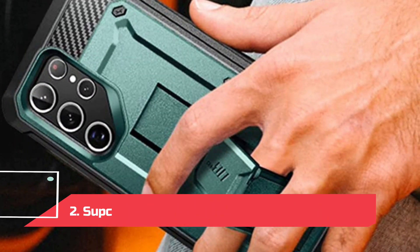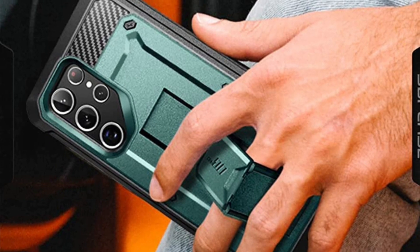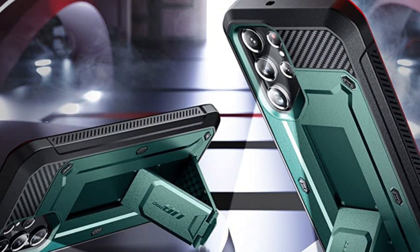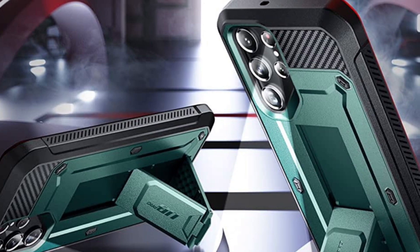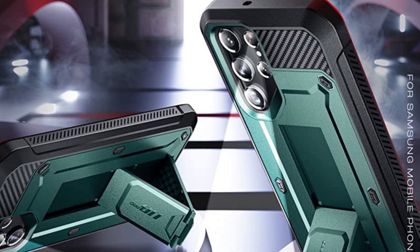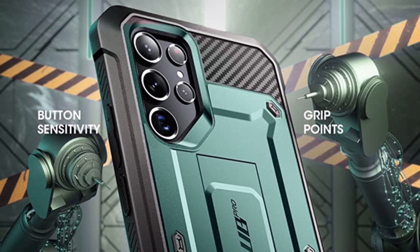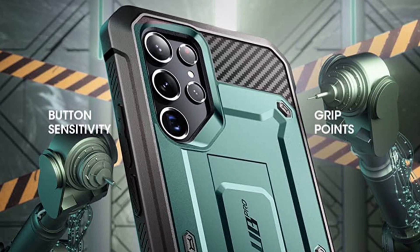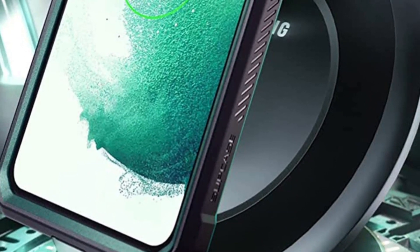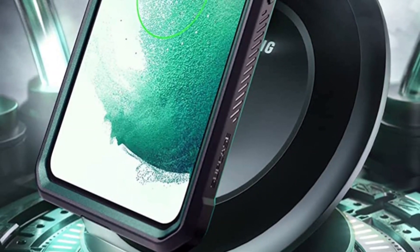At Number 2: Supcase Unicorn Beetle Pro for Galaxy S22 Ultra. Otterbox may be the most well-known brand for heavy-duty cases, but the Supcase Unicorn Beetle Pro series has proven time and time again that it can hold up just as well, if not better, while costing much less. Drop-tested against up-to-20-foot impacts and packing two front frames — one with a built-in screen protector and one without — this case includes a kickstand that works vertically or horizontally. Available in eight colors, including a clear model and a matching color for Samsung's custom sky blue or red, and it comes with a belt clip.